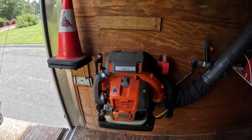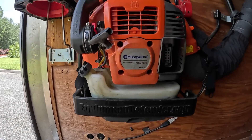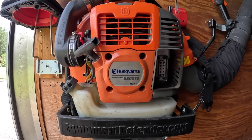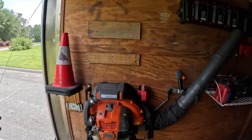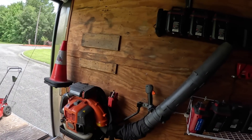I carry a Husqvarna 580 BTS blower — the Mark II. This baby has been extremely, extremely good to me and it works awesome.